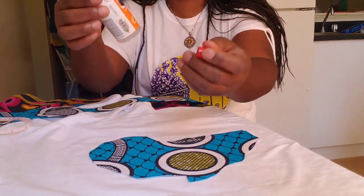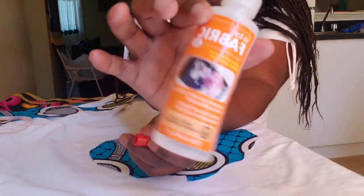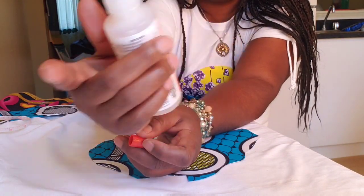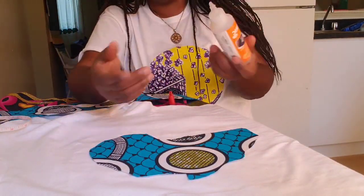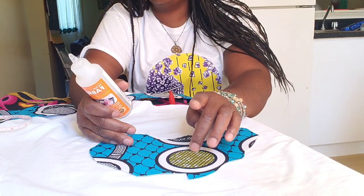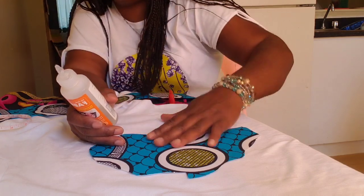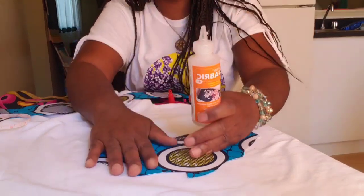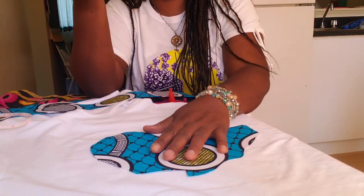Now I'll use fabric glue — this is a heat-tac fabric permanent adhesive, a permanent fabric glue. This works best for craft work like what we're doing today. If you don't have this, you can use Heat and Bond fabric — it's like interfacing, but after ironing it down you peel off the back and place it directly onto the fabric.